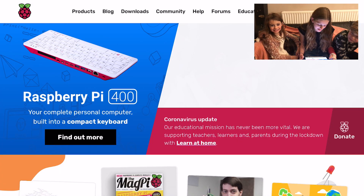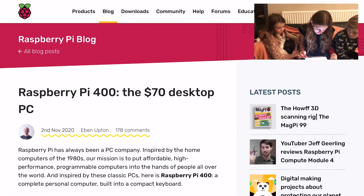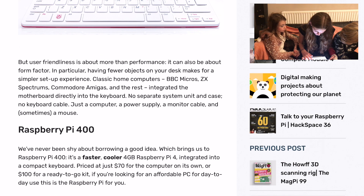We're on the Raspberry Pi website right now and you can see on the front page, Raspberry Pi 400. So I'm going to go to this one here — Raspberry Pi 400, the $70 desktop PC. Have a little look. This is what it looks like, and it looks really cool, doesn't it?